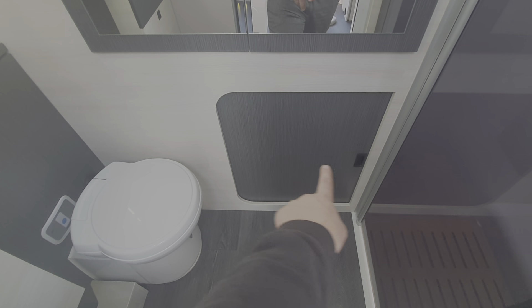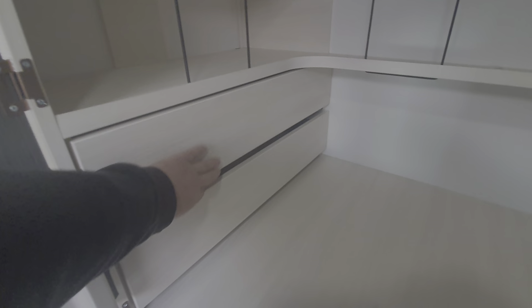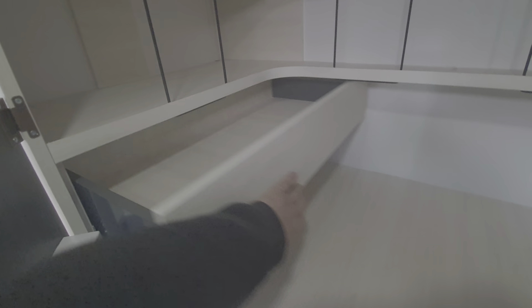In this area here we've got the slide-across access through into your storage, and then hanging space up above.